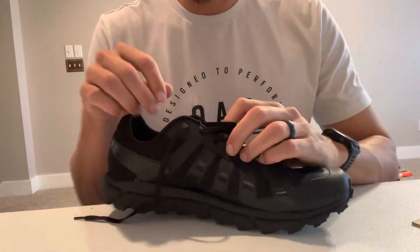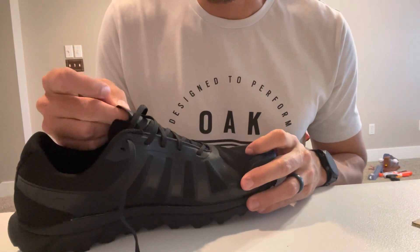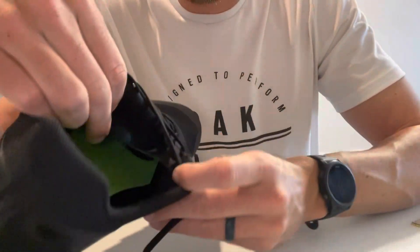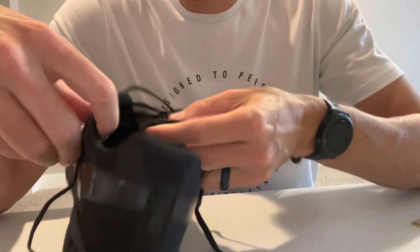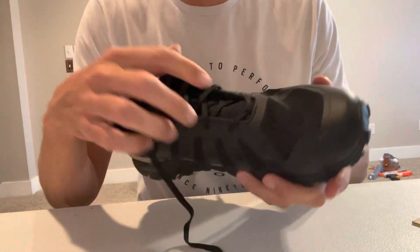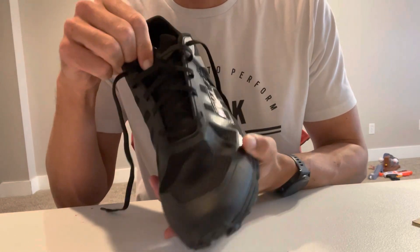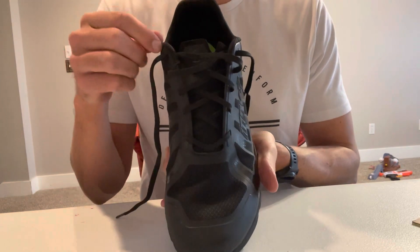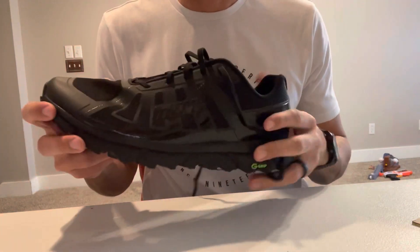My one worry is just the shorter tongue and if that's going to move around at all. It's stitched up pretty high, so I don't think it'll move too much. But there is no lace tie loop in the tongue to prevent it from moving, which is a little worrisome. I'll let you know how it goes after a couple months of running in them.